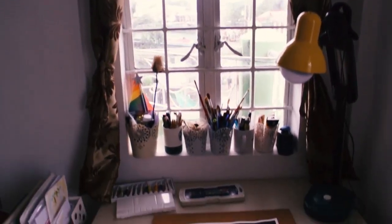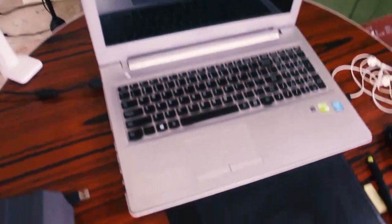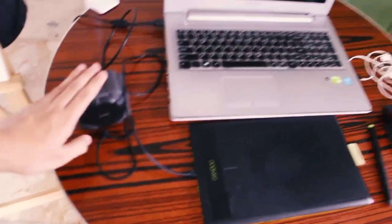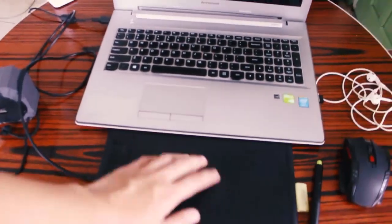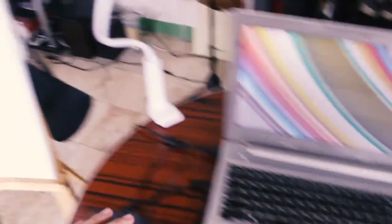Here is my desk — don't expect much, it's just a simple two-table setup. This is my laptop, this is my Wacom tablet — this is where the magic happens. Here is a speaker and a mouse. This is where I do my digital artwork.